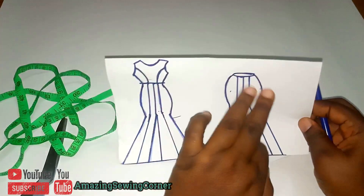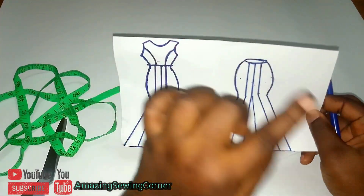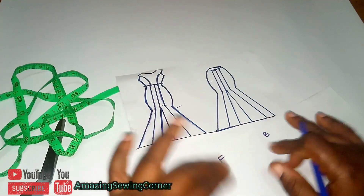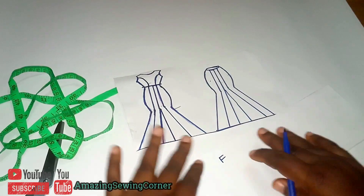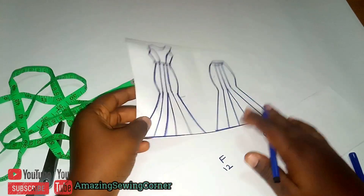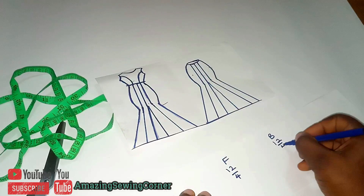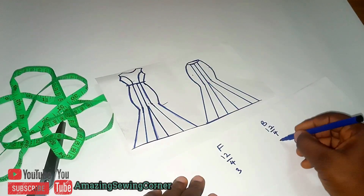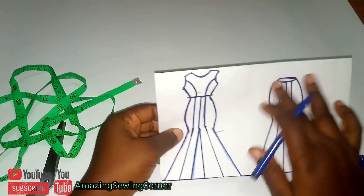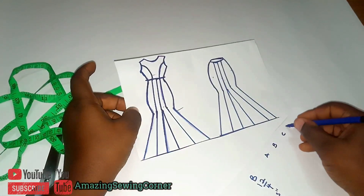Let's do some calculations. Take the widest part of your body measurements — whether it's your waist or your hips — and share it for the front and the back skirt. For this tutorial, the hip circumference I'm working with is 24 inches. Shared equally, that gives me 12 inches for the front and 12 inches for the back. Now, since we have four panels — A, B, C, and D — we divide 12 by four, giving us three inches per panel at the upper part.